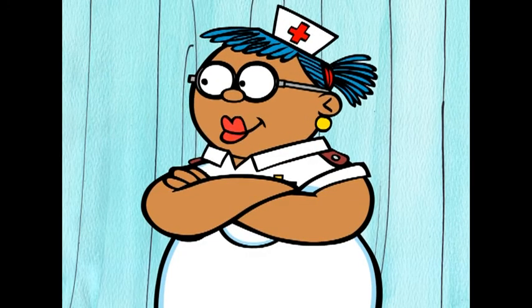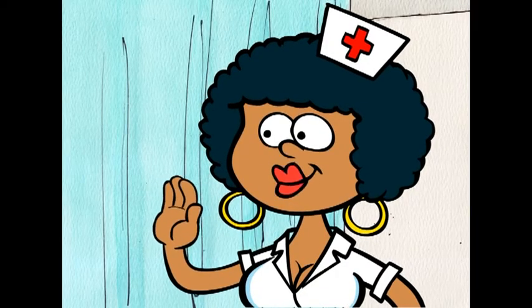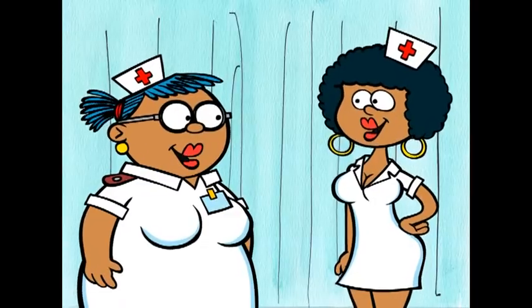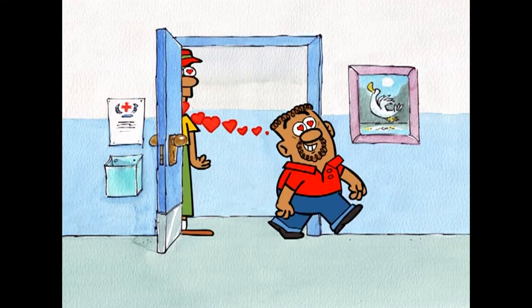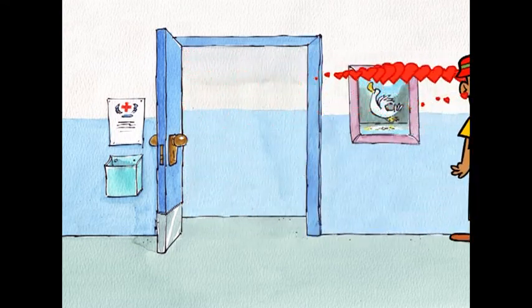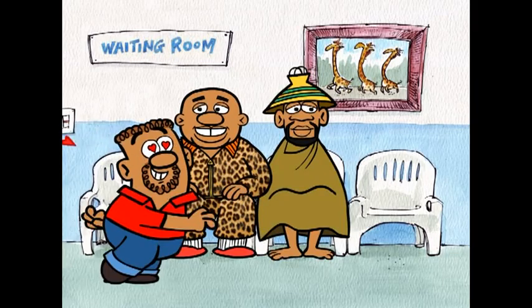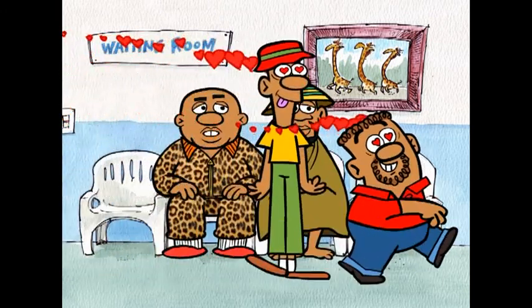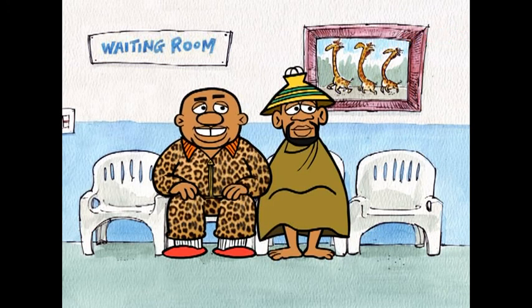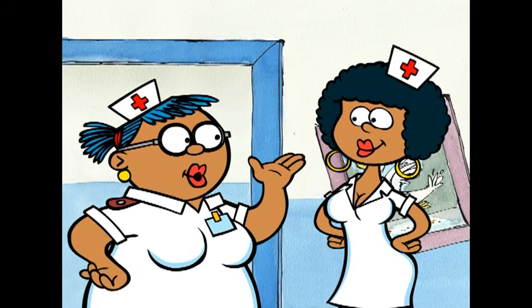That wasn't so bad now, was it, Chilly? What's wrong with those guys? See, Luscious? Together we can make it better! Bye, boys!